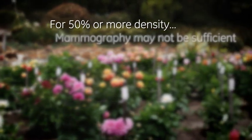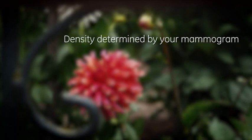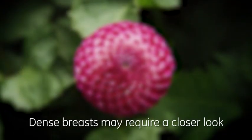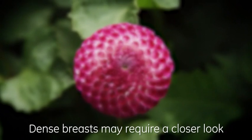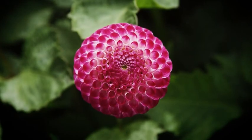More than 50% dense, mammograms may not be sufficient for screening. Breast density is identified through an assessment of your mammogram. If you are informed that you have dense breasts, your physician may suggest another screening exam with 3D ultrasound, which can view dense tissue clearly, does not expose you to any additional x-rays, and is relatively comfortable.